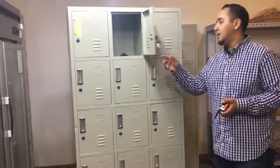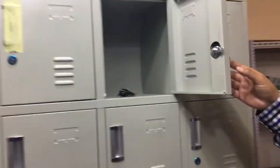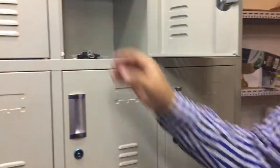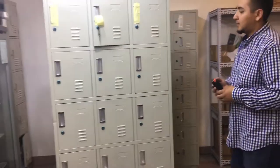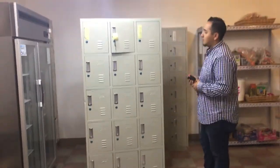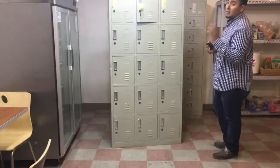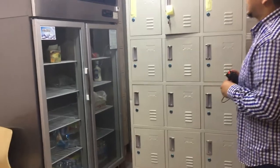They all come with a key provided. We give you two keys per locker so you have a spare in case you lose one. All the keys come together so you can have them all and give them away when you have a chance to rent them out or assign them. They always do come provided with all those keys for you.